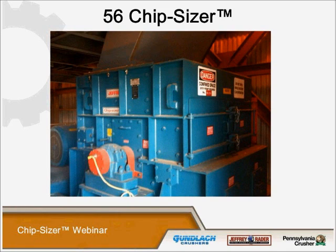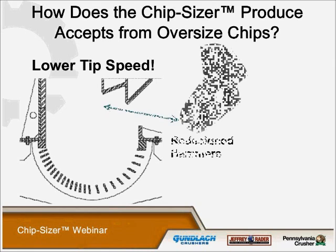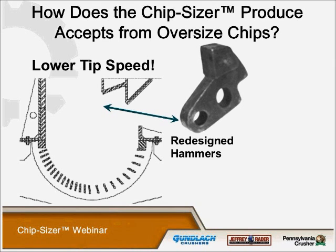The technical advantages include minimal downtime, a large feed opening that eliminates in-feed plugging, an access door that permits fast and easy servicing, chipping hammers that reduce downtime, no knives that require sharpening, and a metal trap that minimizes damage from tramp metal. The chip sizer produces accepts from oversized chips by the lower tip speed. The redesigned hammer is a double-pinned hammer, which allows for a relief as it strikes the material against the breaker bars — this minimizes the production of pins and fines.